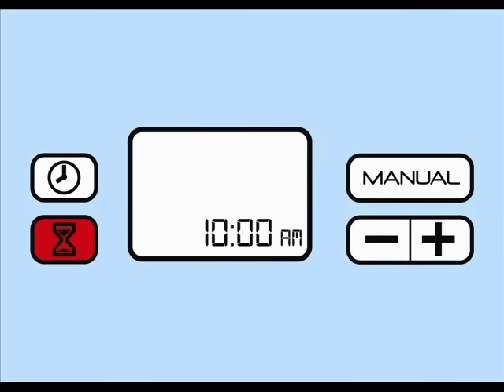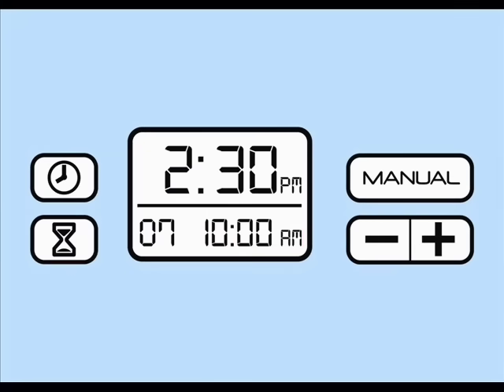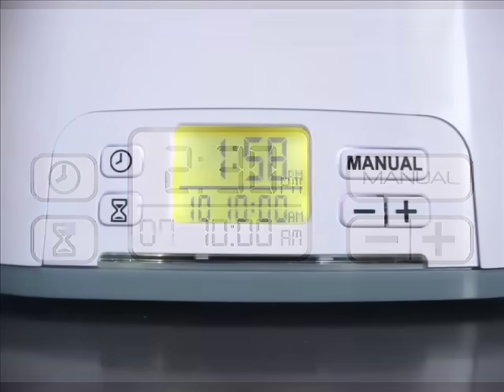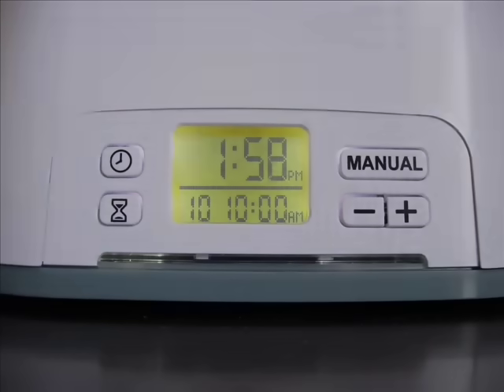Now, push the hourglass button once more to set the time of day you'd like your SoClean to begin its cycle. Use the plus or minus button to reach the desired time. Finally, press the hourglass button one last time to store your settings and return to the home screen. You're now completely set up and ready to run.